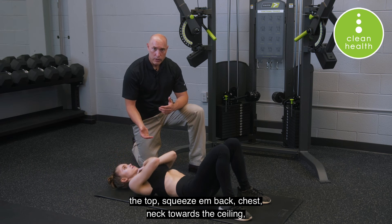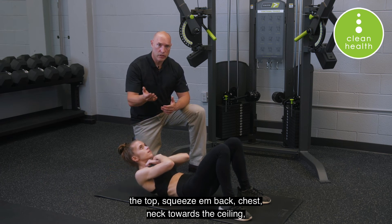Squeeze and back. Chest, neck towards the ceiling, squeeze and back.